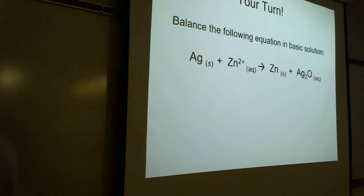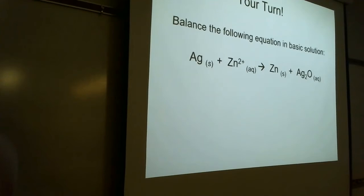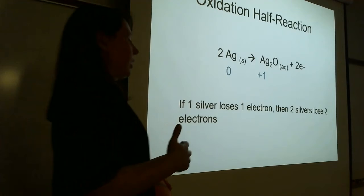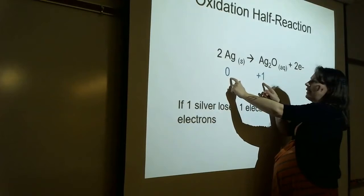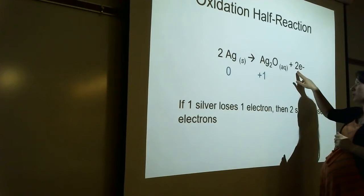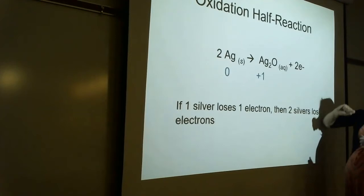Let's see what we got. First, assign oxidation numbers to everybody: 0, +2, 0, +1, -2. The oxidation number part is pretty easy here — we get oxidation of silver and reduction of zinc. For the oxidation half reaction, silver goes from 0 to +1, but that's not factoring in how many silvers are going from 0 to +1. Silver number one goes from 0 to +1, and silver number two also goes from 0 to +1. So two silvers lose two electrons collectively.